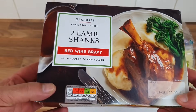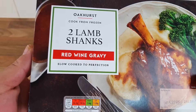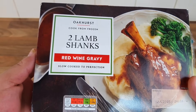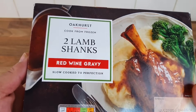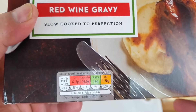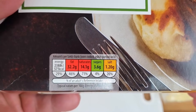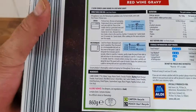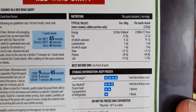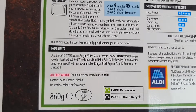Let me show you the lamb shanks box. I'm going to put it back in the freezer because we're not using them yet. It's £6.49p, reduced from £6.79. The nutrition shows 571 calories for one serving. This pack contains two servings and we're both going to have one each.